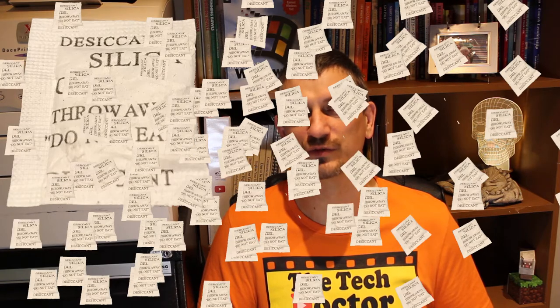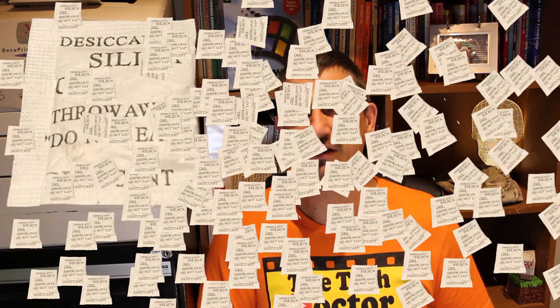Now we want to put the phone in something that will absorb water. Uncooked rice is the normal thing because pretty much everybody has that around. Other great options are those little silica gel desiccant packets, because that's exactly what they're designed to do, but you'd need a whole bunch of them to make it worthwhile. The other option is kitty litter, because absorbing moisture is exactly what it's designed to do. It needs to go in a sealed container, something like a takeaway food container or even a snap lock bag.